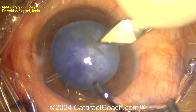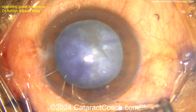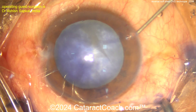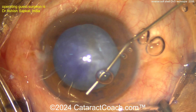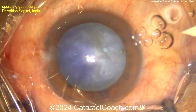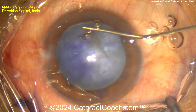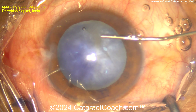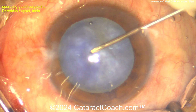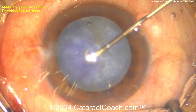The surgeon is going to use what he calls a reverse soft shell technique. In the center, a little dispersive viscoelastic, and now in the periphery a cohesive viscoelastic to really push down on the peripheral part of the lens capsule — 360 degrees of cohesive viscoelastic pushing down on the peripheral lens capsule, with dispersive agent in the center. Now poking with the cystotome.